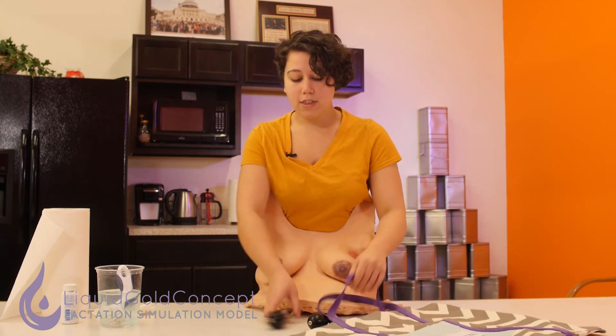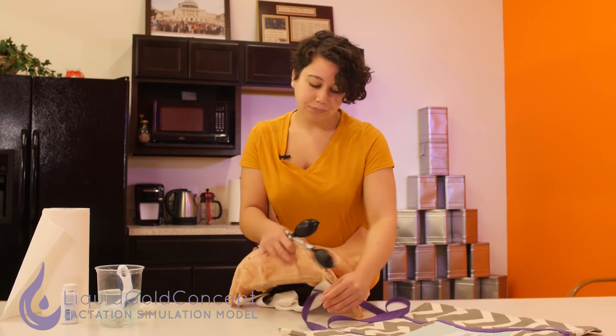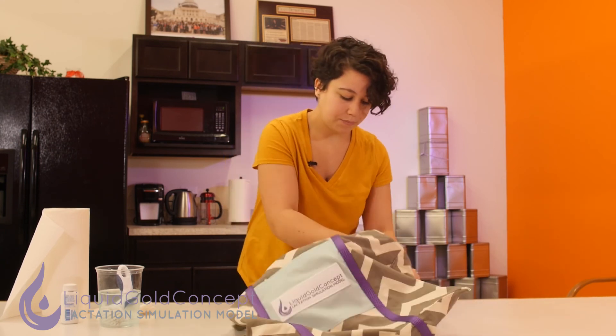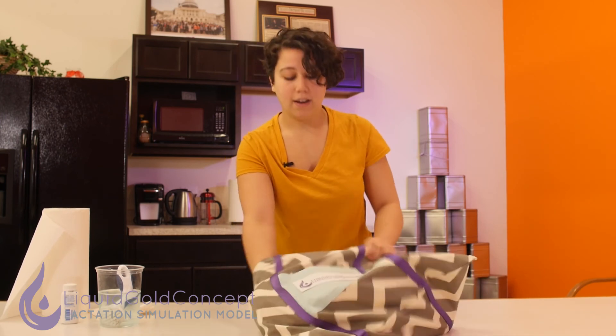The way I like to go about doing this is first slide in the blood pressure bulbs at the bottom. Then go ahead and slide the abdomen into the bag, making sure not to get caught on the breasts. Once that's in, you're going to want to ensure that the straps made it in as well.